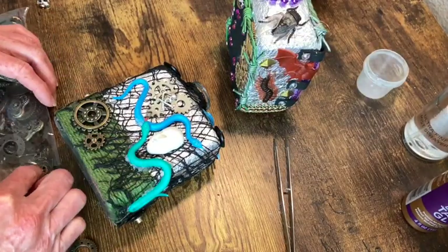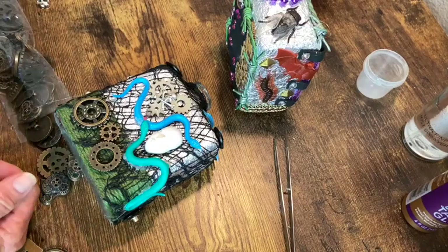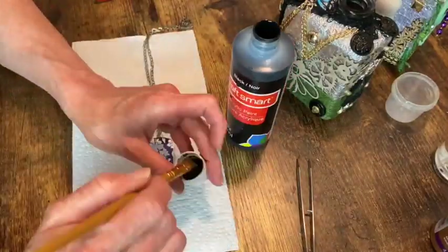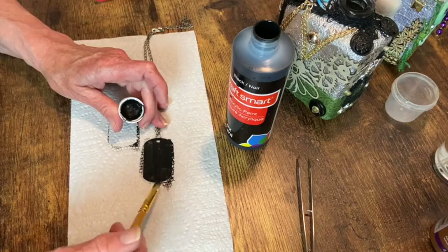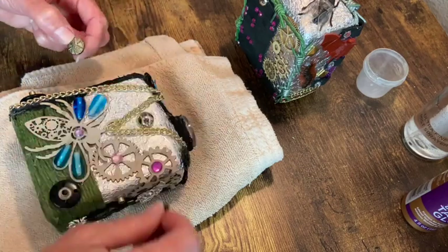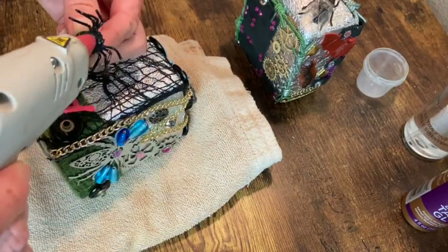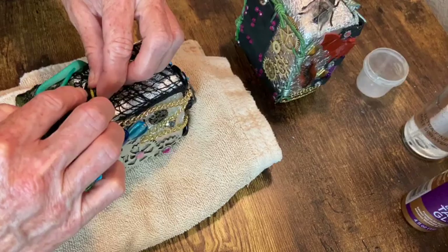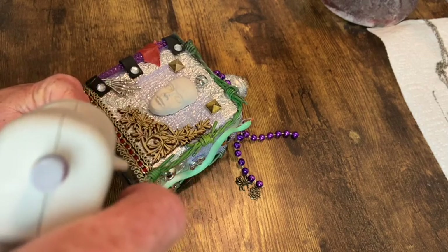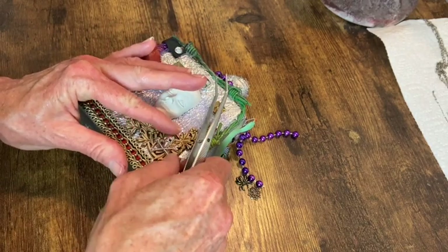Now these are actually buttons I got from Jo-Ann Fabrics — a big bag of gear-type buttons. They're perfect if you love steampunk. Now I'm just going to apply some black paint to this metal dog tag necklace that I found.